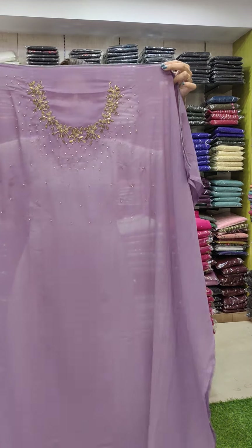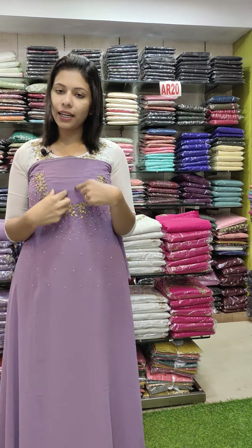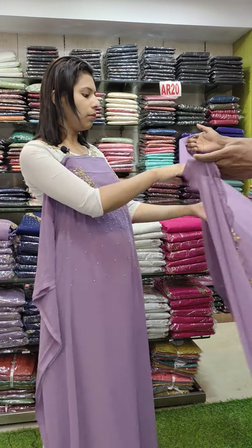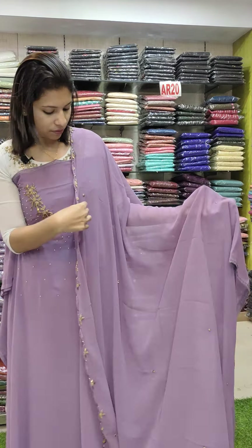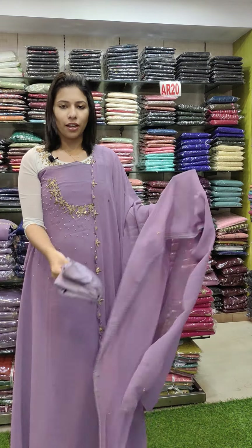This is the last one — the orchid shade. This is the same pattern with the same stitch. The bottom line is sand-wound fabric.